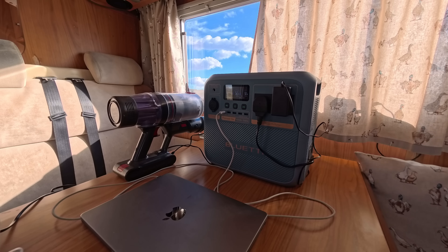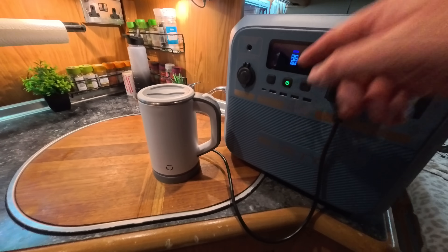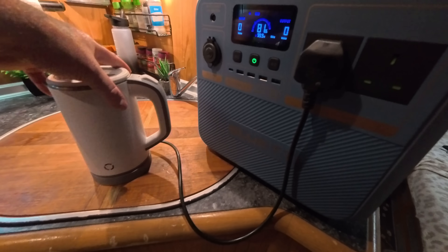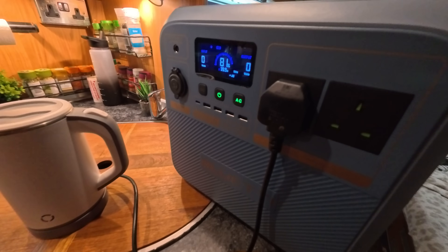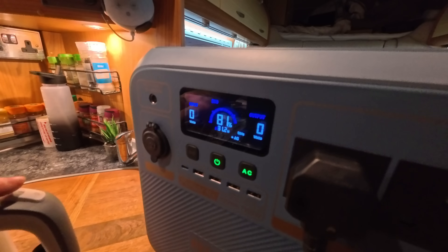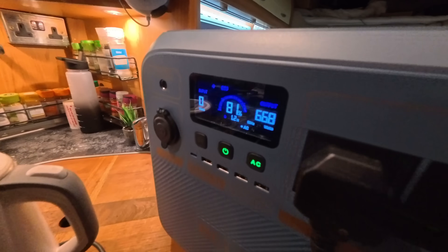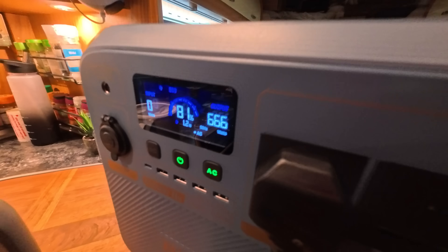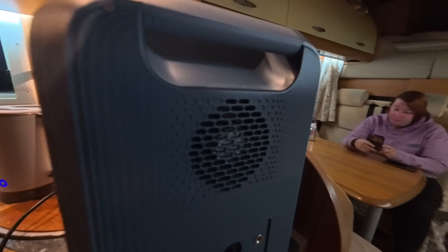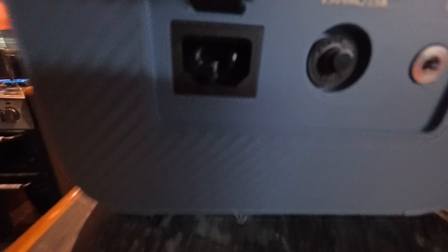Now testing with a small kettle, which uses about 650 watts. The display shows 81% remaining after charging the MacBook, hoover and other items earlier. Switching it on — it's pulling 665 watts. You can hear the fans running but they're not too noisy, quite quiet. On this end is where you charge with the kettle plug, and there's also the protection button and earth point.